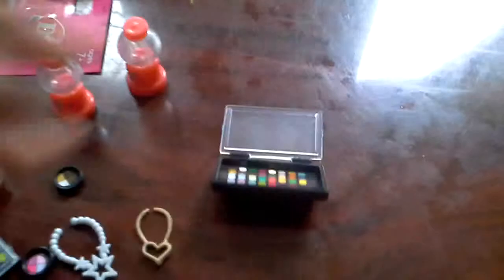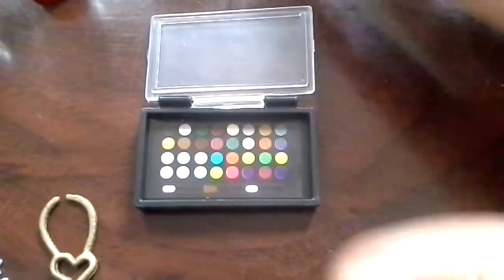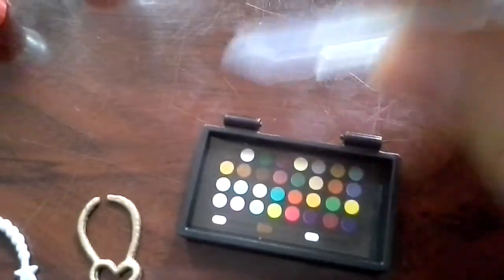I just wanted to show you guys a close-up, and sorry about the noise. This is how the makeup looks. I'm just gonna open it — it's pretty hard to open with one hand since I'm holding the camera. It just breaks sometimes, out of nowhere.